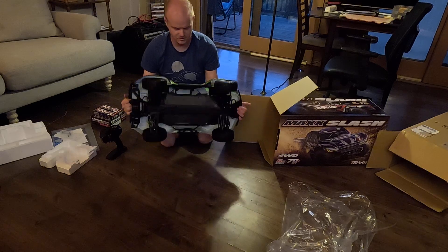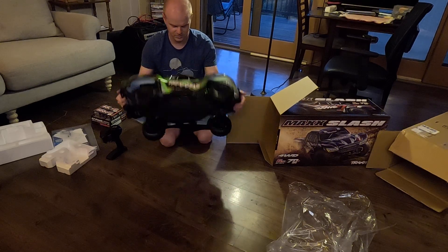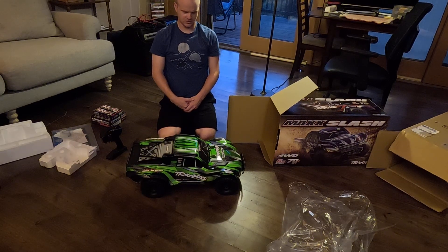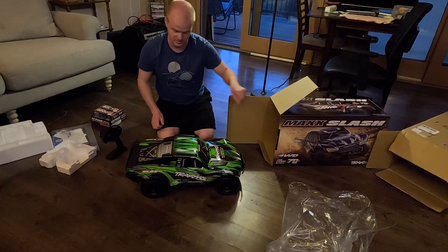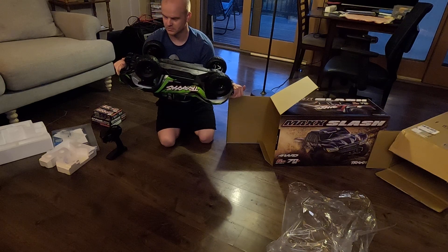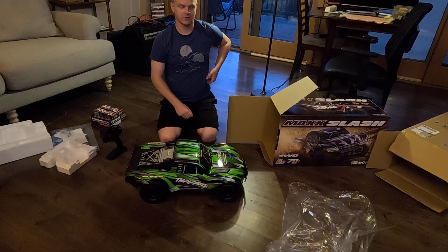It's not really dramatically bigger than a regular Slash. I thought it was going to be way bigger, but it's bigger — just not giant. The XRT is giant and that's kind of a pain sometimes because of that. Looks cool. I'll end up posting running videos eventually.